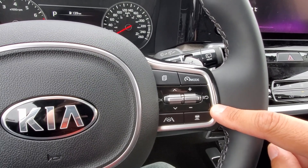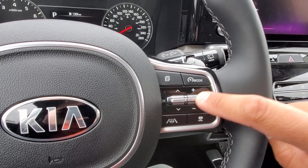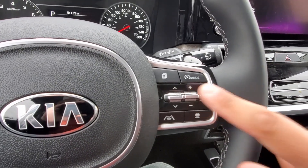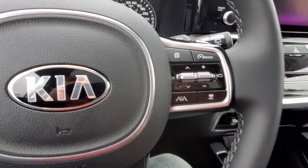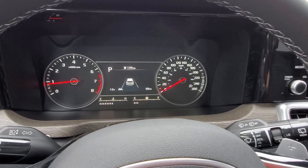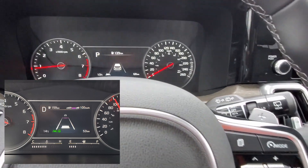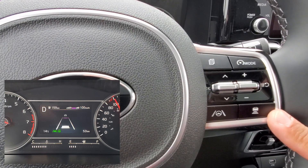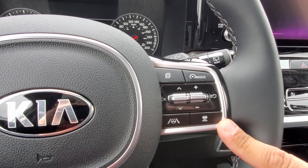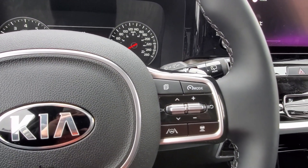If you need to temporarily disable it, you can press this button to pause it and then press it again to resume your speed. Now the extra button in this case is this button here. When you press that button — and I'm going to show you a picture in the corner — you can adjust the distance that your vehicle is going to stay between you and the vehicle ahead of you. You have four different levels to choose from.